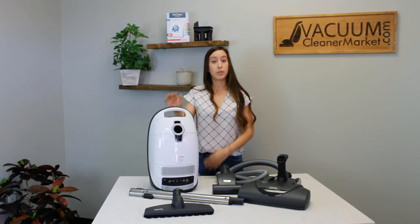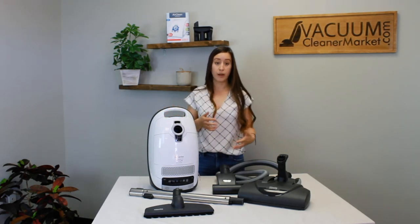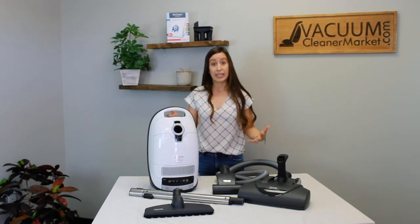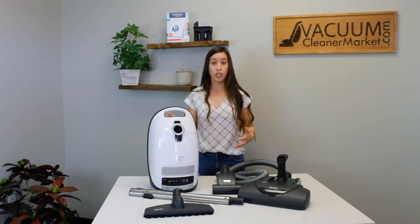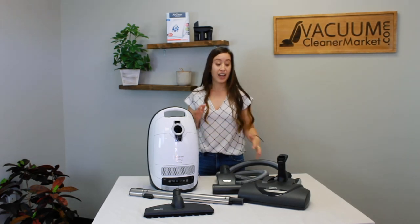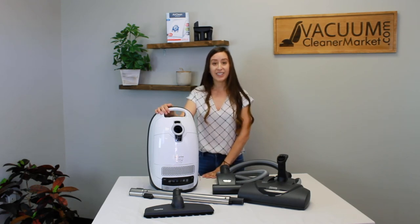We love this model specifically for mixed flooring homes or homes with majority carpeting, as you have basically everything that you need to clean anything you come in contact with. This model is really great for people who don't know what home they're going to be in in a couple of years — we always recommend sticking with a model that has an electric carpeting powerhead, as they're extremely versatile. This is the Miele Complete C3 Cat & Dog, and I'm Lauren with Vacuum Cleaner Market.